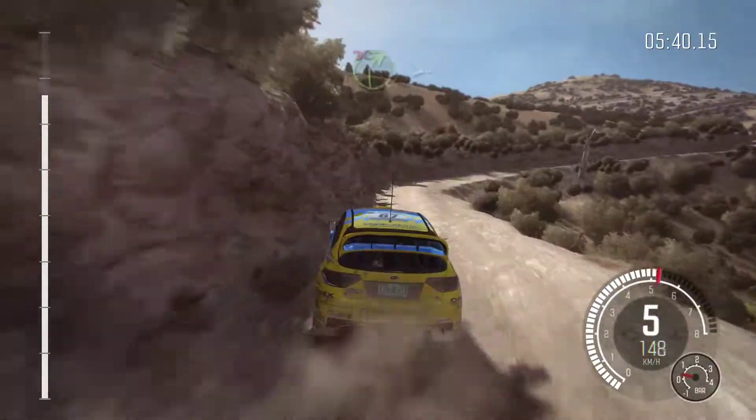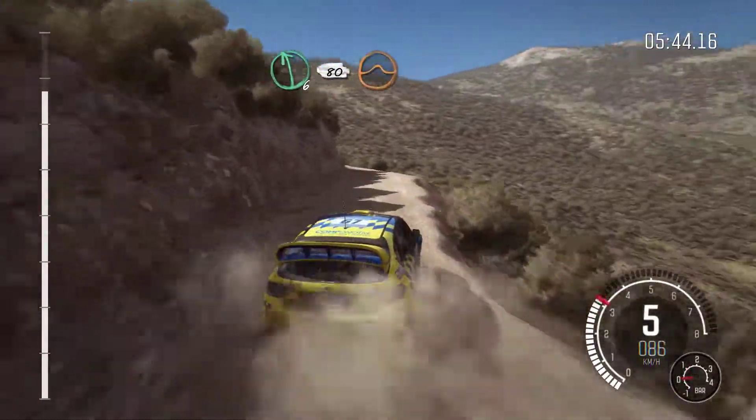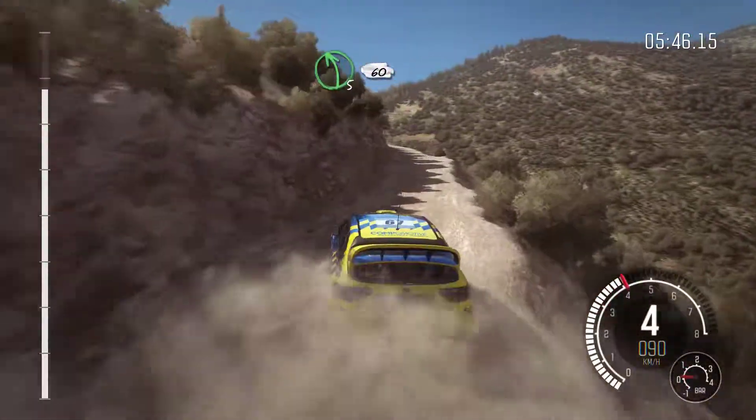Into right 4 long, tightens over jump, into right 4 long, tightens over jump, 3, don't cut. Into left 6, 80. Over crest, jump. Left 5 long, 60.